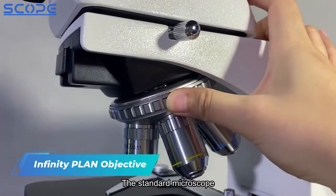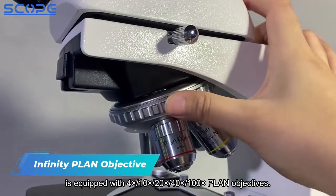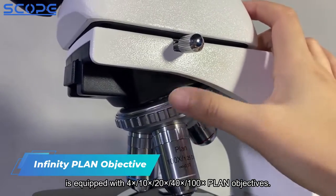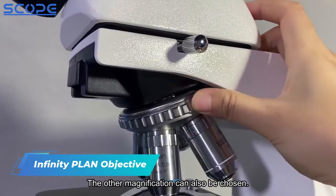The standard microscope is equipped with 4x, 10x, 20x, 40x, and 100x plan objectives. Other magnifications can also be chosen.